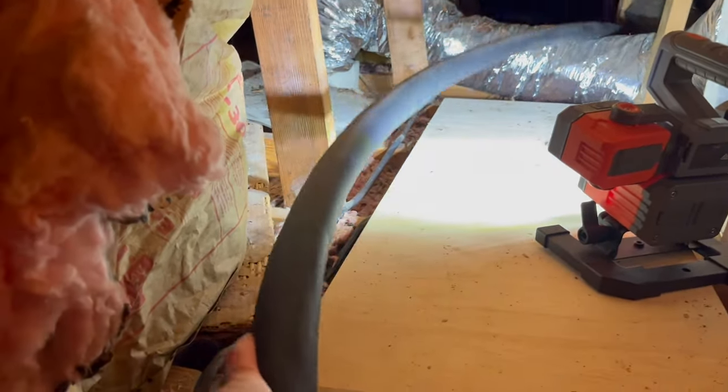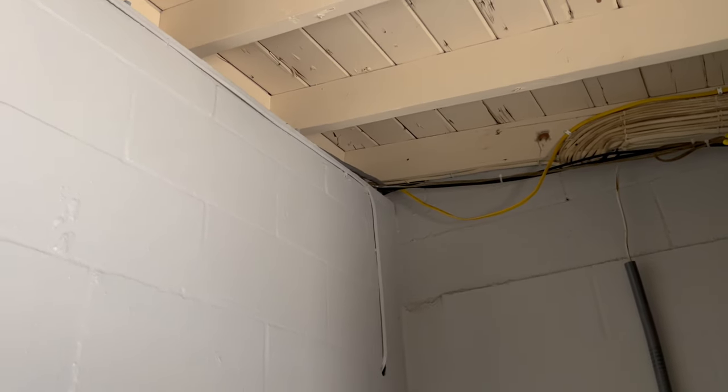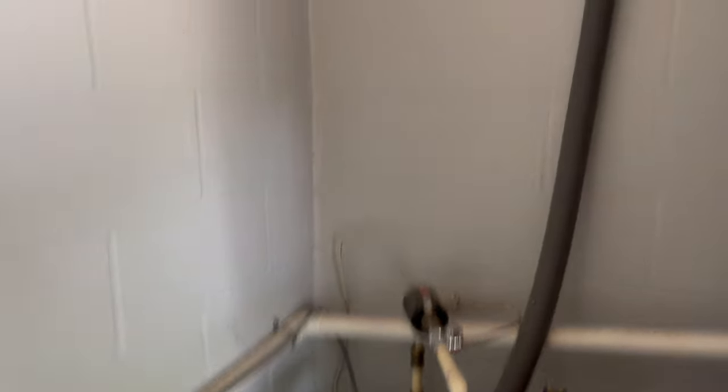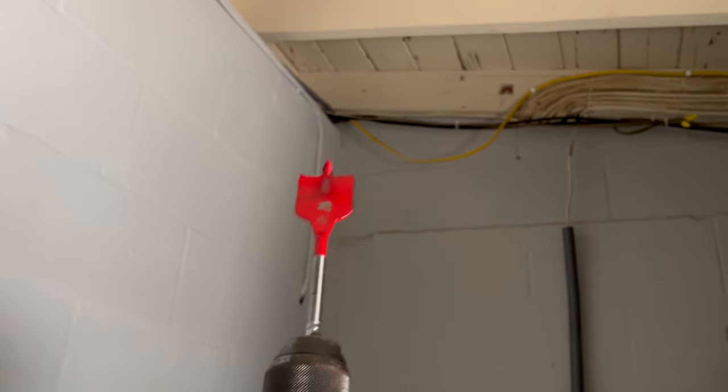This is an old 1957 house — the way they did things back then was just a lot different. My next project needs to be insulation because whoever did this did not do a good job. I am in the laundry room, which is off the garage, all the way on the other end of my house. Right up here in the corner is where my hot and cold three-quarter inch PEX is going to be coming out. I'm going to take a 1-3/8-inch bit and drill two holes up there — I'm using 1-3/8-inch because I have a grommet that will go inside the hole and the PEX will go through that grommet.